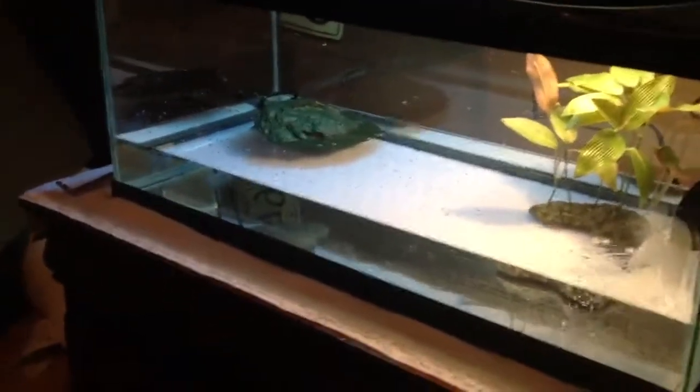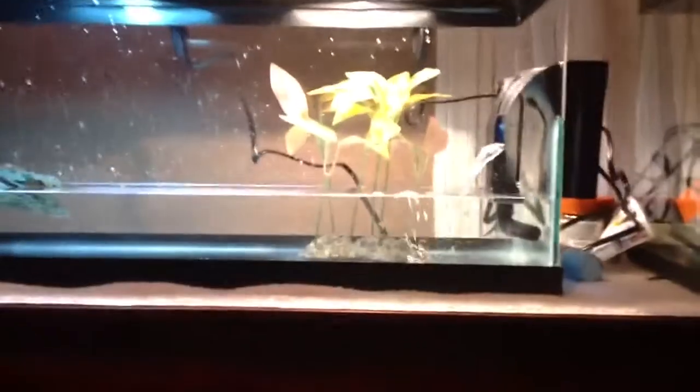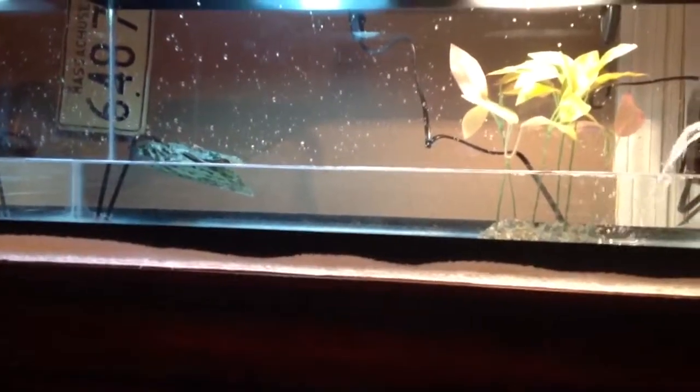These are great starter tanks — just don't use their food. Get different food. I recommend something like Top 10, really good stuff. If you're just starting out with your first turtle and only getting one, I suggest this kit because trust me, your one turtle will be very happy. Thanks for watching!